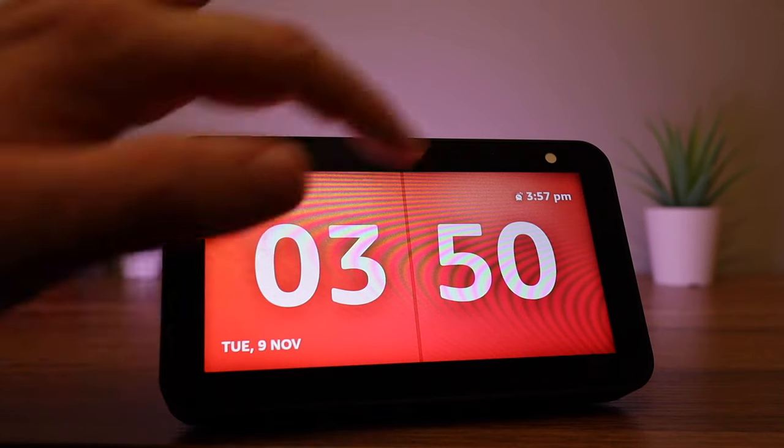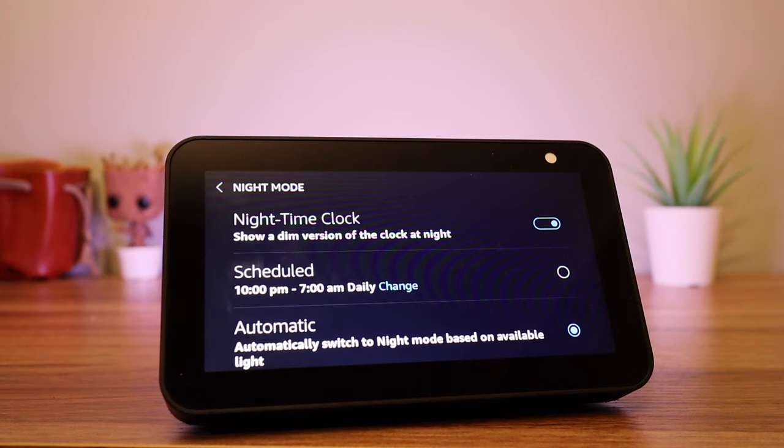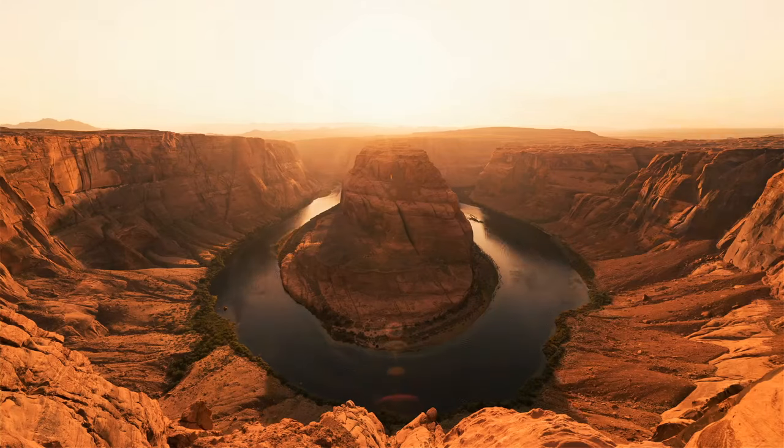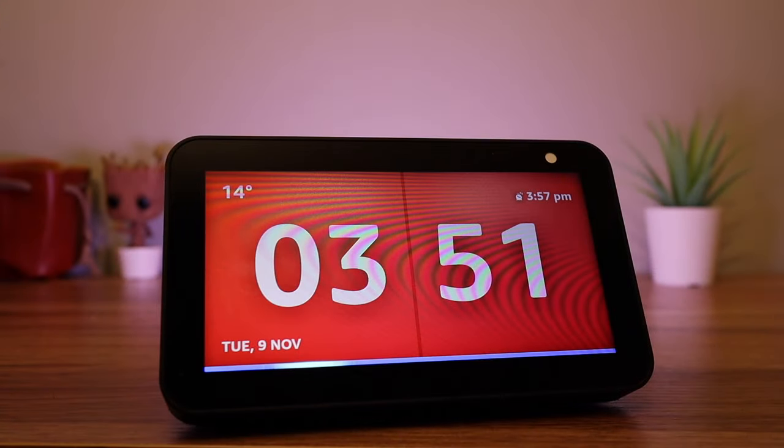You can also set night mode by going to Settings, then Home and Clock, and then Night Mode. From there you can select a schedule for night mode to work. This will dim your screen so it doesn't keep you awake at night.